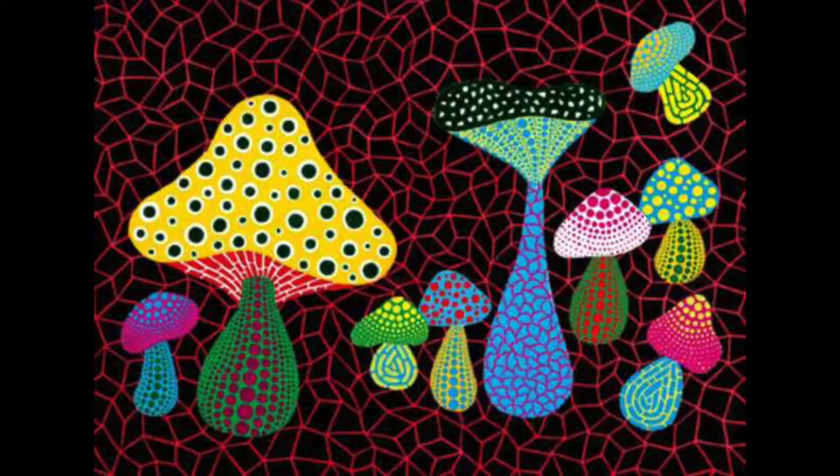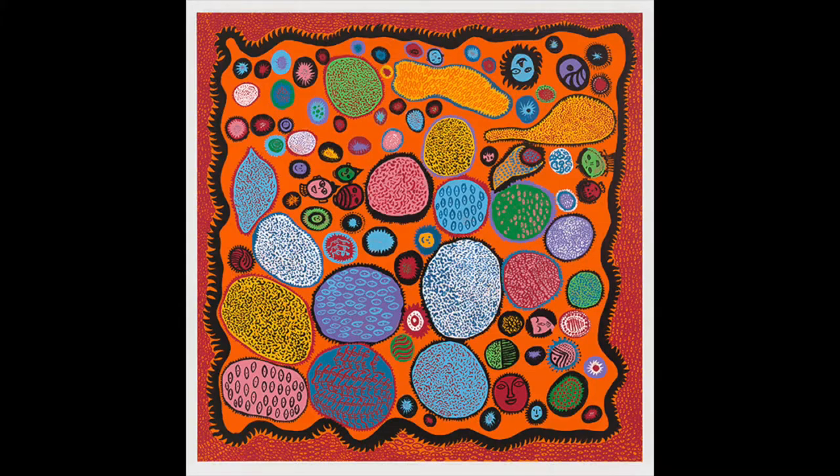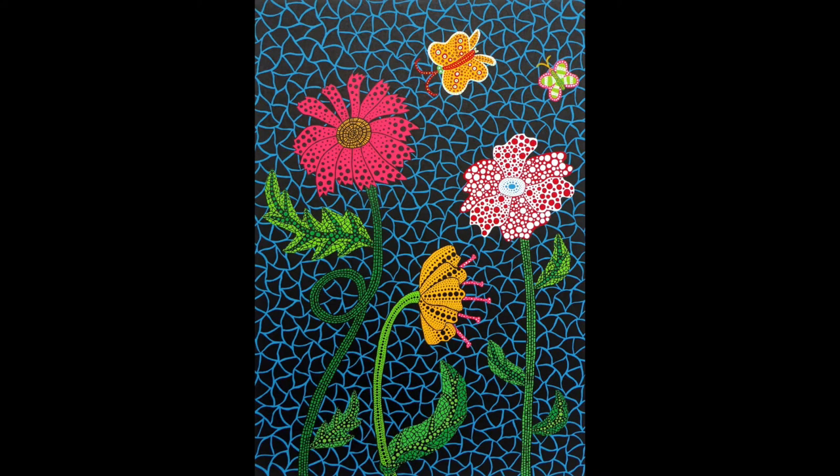We're going to take a closer look at some of her paintings and have a go at creating our own designs inspired by her really interesting use of colour, shape and pattern.